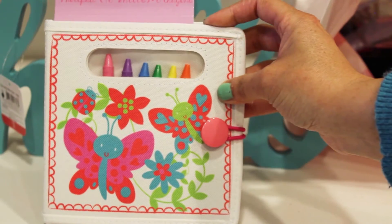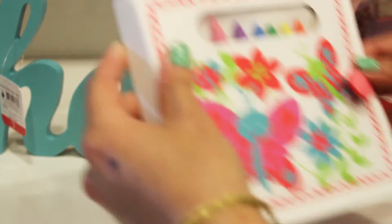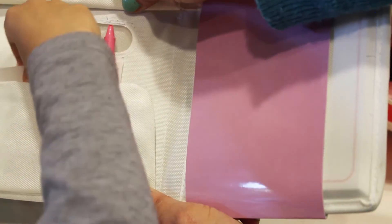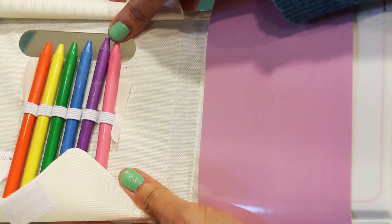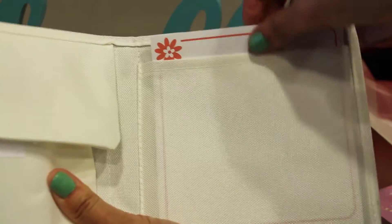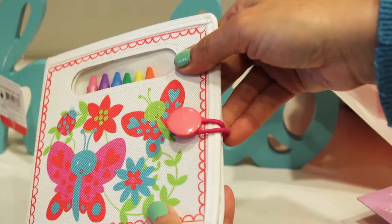Next, we have art on the go in a different print with butterflies and flowers — pretty much the same stuff inside. Again, a nice cute pink button and elastic. Open it up to reveal the colors — six of them, purple instead of black this time. The sketch pad has flowers on it instead of a robot. Just slip it in when you're done, and it also has a little label on it.